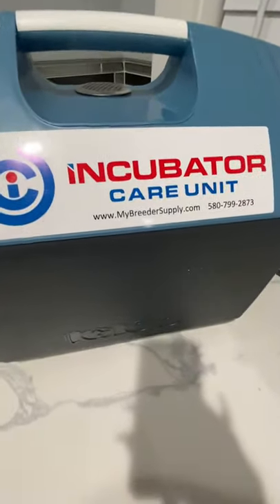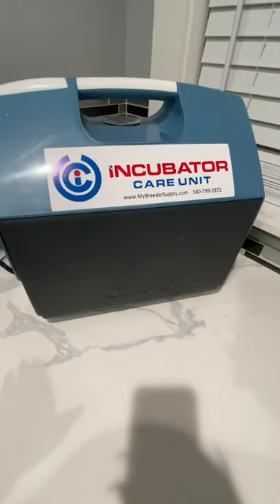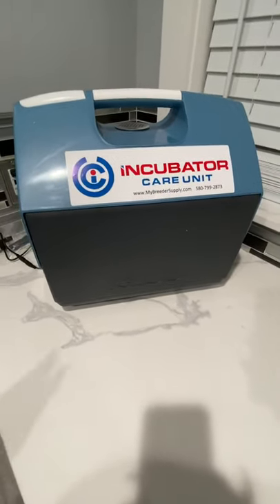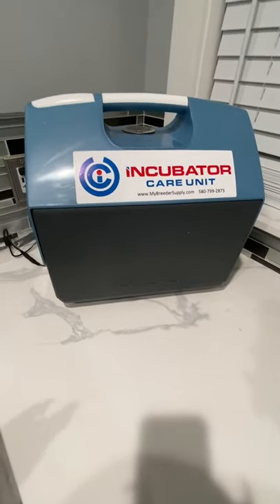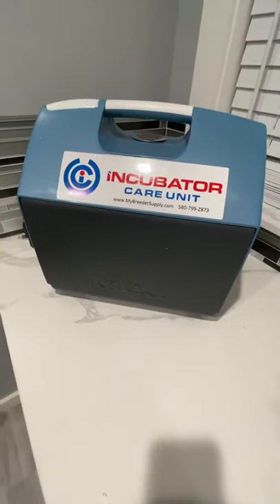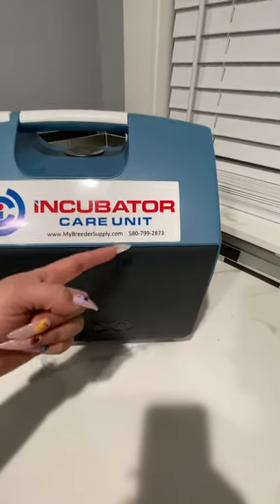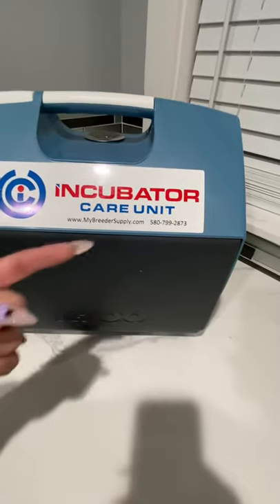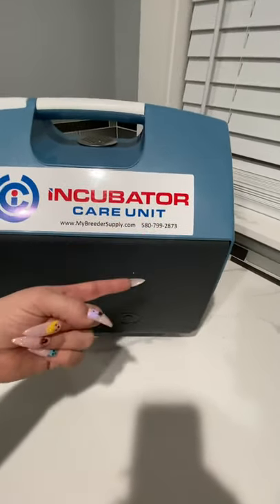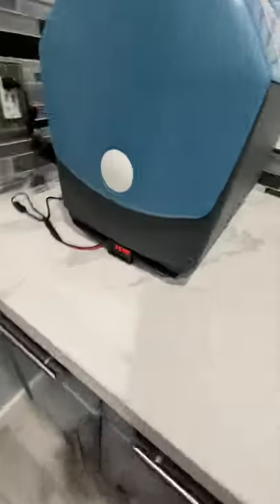This is the incubator care unit — you can find it on mybreedersupply.com. For the price it's advertised at, I feel it's worth every single cent. It also has a warranty from the manufacturer, James Chopping. He's a real person — English-speaking — and you can call him and he will answer all your questions. He seems to be a really good guy and a great breeder.